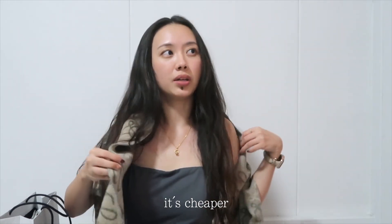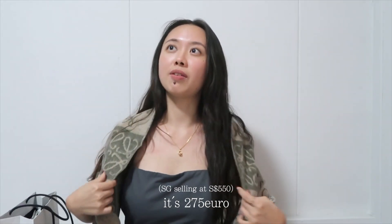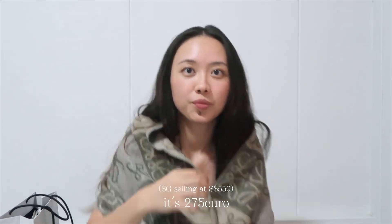It's cheaper in Europe — it's 275 euros. Now let me try it on a few ways so you can see how I can dress up in winter with this scarf. Oh my god, I love it. I look so cute!